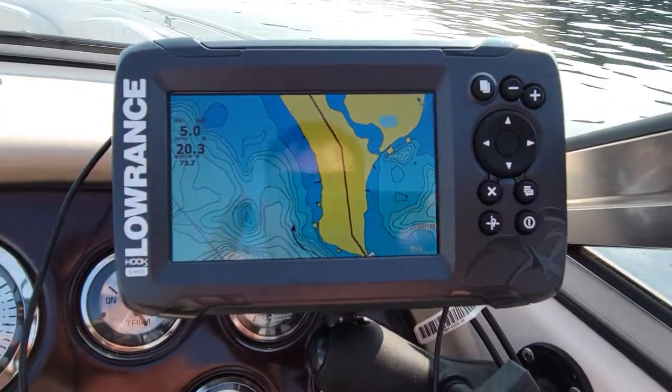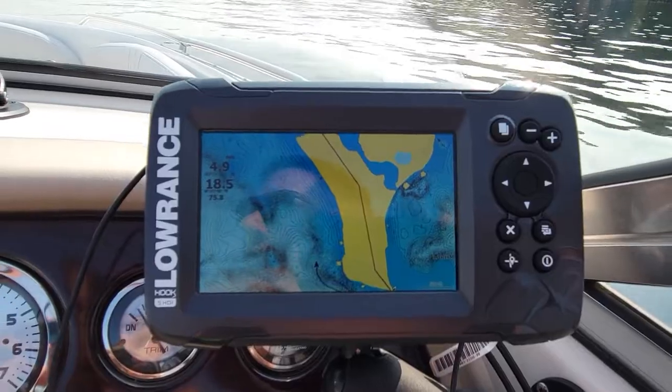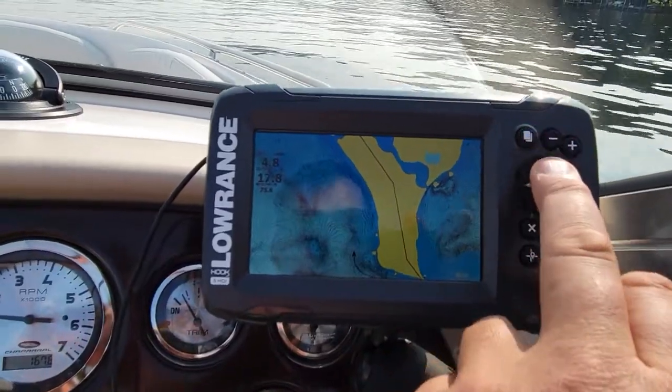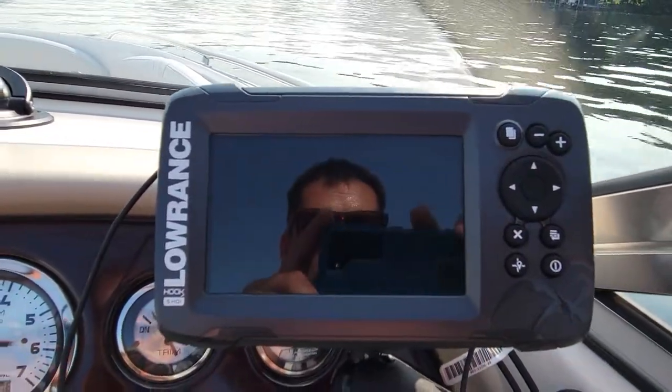The only problem I have is when it's dark out I can't see a thing. It's so bright, but then I turn down the dimmer and the next day I can't find the option to change it back. That's the only problem I have — I wish they had an easier dimmer switch.